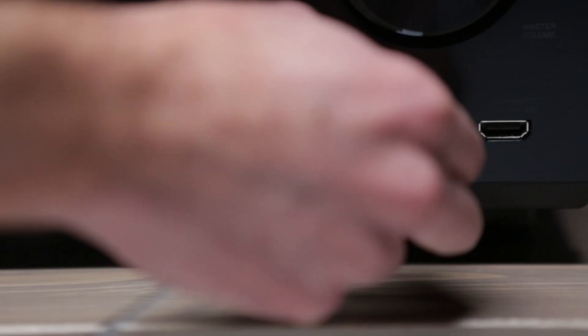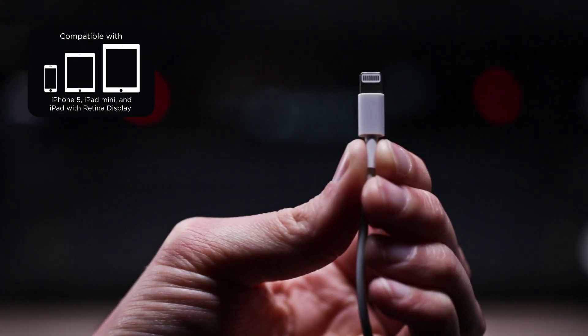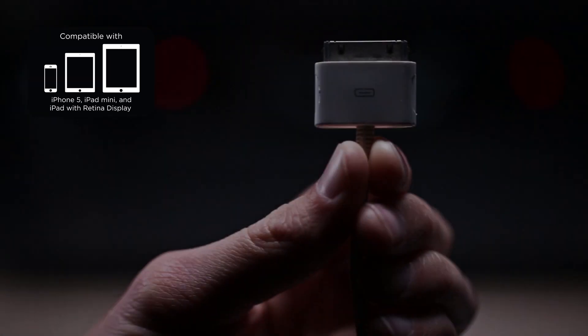The front USB input is made for iPhone and iPod certified, including the iPhone 5 and iPad mini, so you and your friends can enjoy your favorite music from your device.